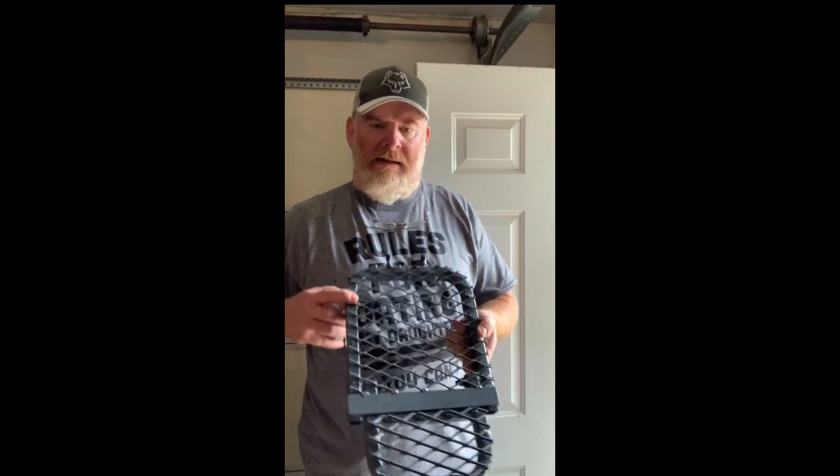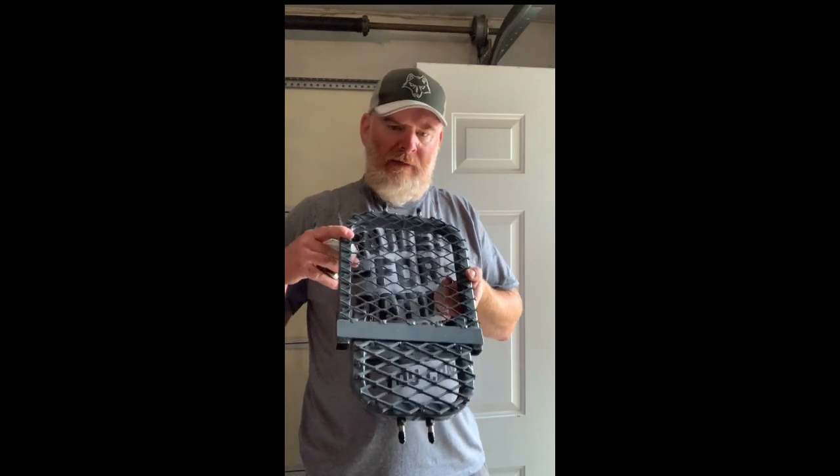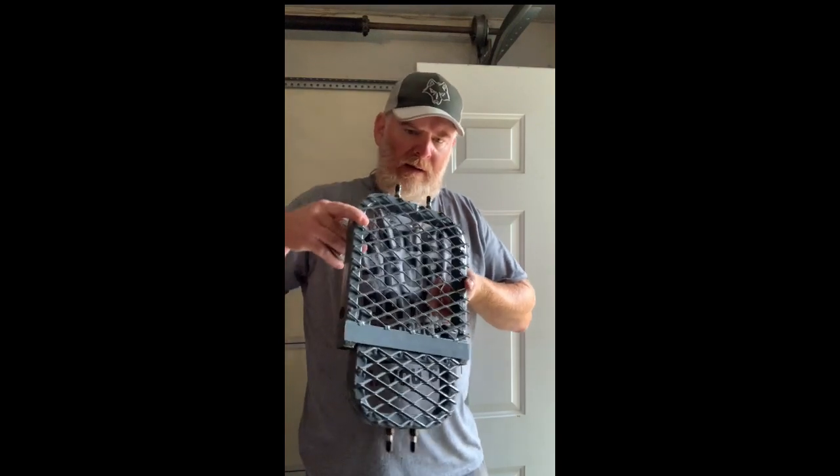Hey guys, I just wanted to follow up with this crotch rocket from Treehopper. I hadn't been able to make a follow-up video — I've been caught up with some other things — so I just wanted to give you a chance to see how this works.